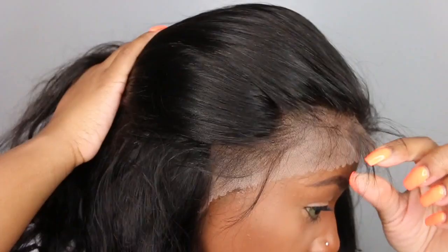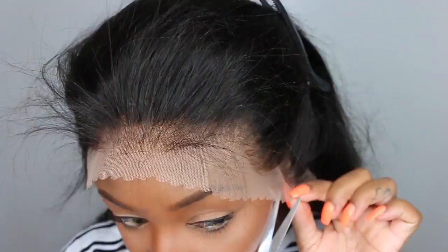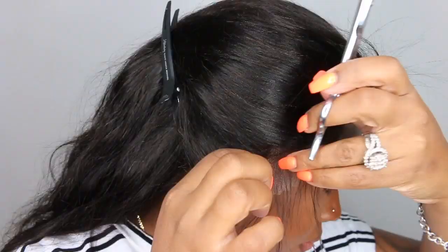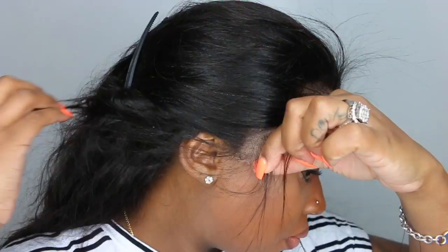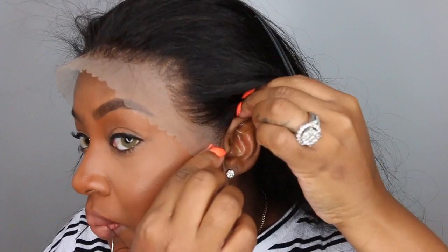This is what the hairline looked like before I bleached the knots — they may have lightly bleached them, but the knots were really tiny. I wanted it more flawless. This wig fits me big — I'm assuming they sent a size large. The best option is to add an elastic band, but I'm trying to stay away from that. I'm cutting off all the excess lace around the ear so it sits perfectly to the frame of my face.